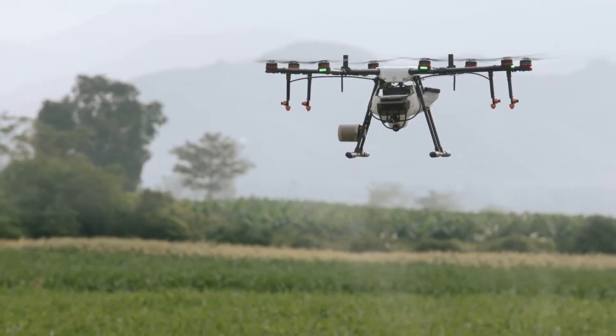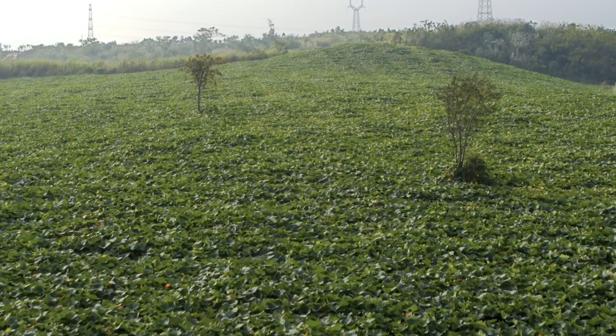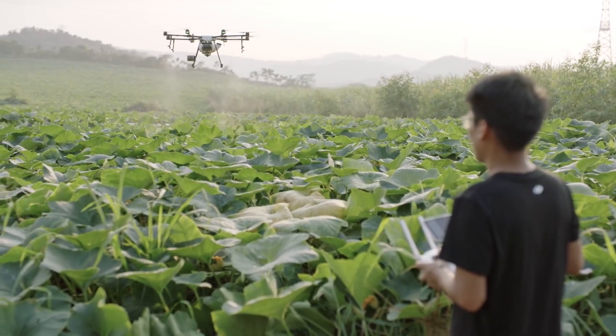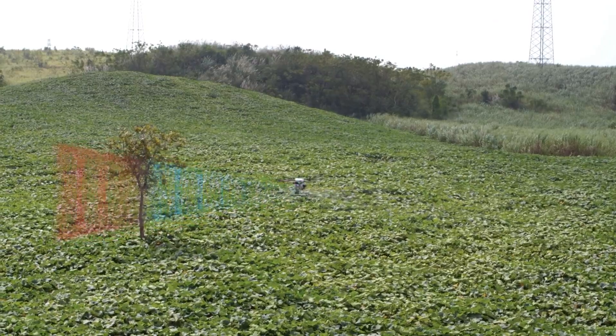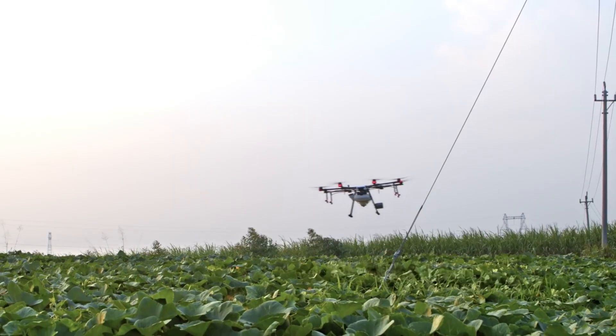While protecting a field, reliability and efficiency are equally important. Uneven terrain, electrical wires, and trees add risk to an operation. The MG1P series is equipped with an omnidirectional radar system that integrates three high-precision detection radars and one obstacle avoidance radar. It can detect objects as small as a half-centimeter power line from up to 15 meters away.